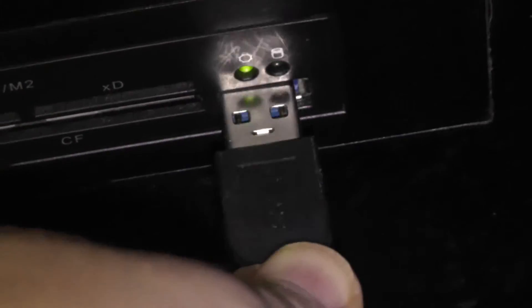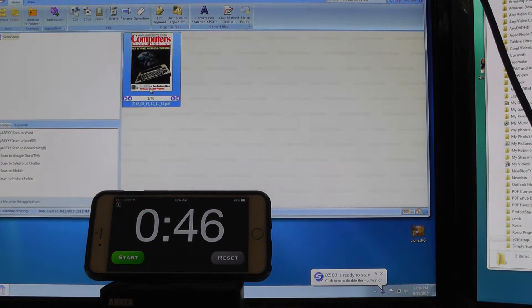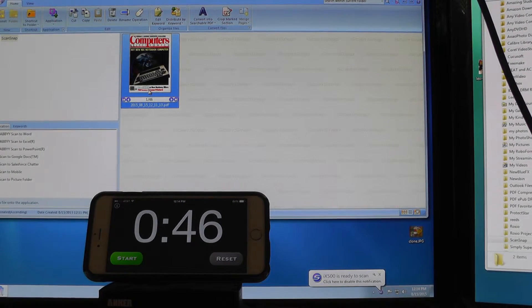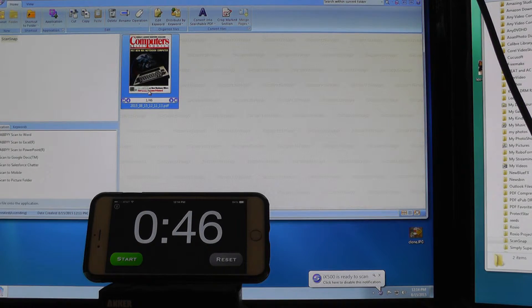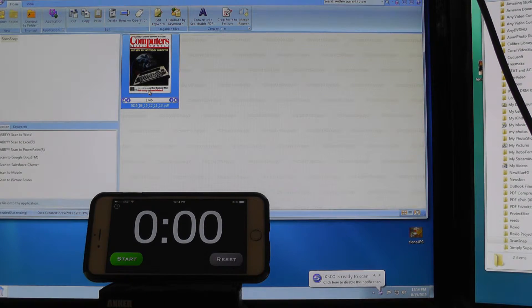You can see it's a USB 3 plug and we're going to plug it into this USB 3 port and scan these again. I'm pretty curious if it will make any difference. Just like before, I'll hit go on the scanner and then hit start on the stopwatch.